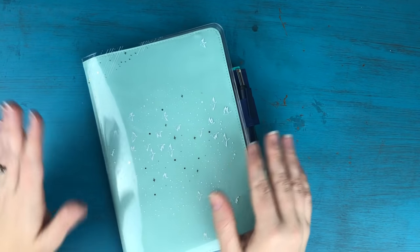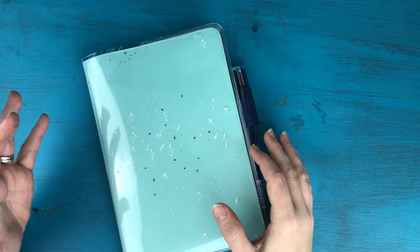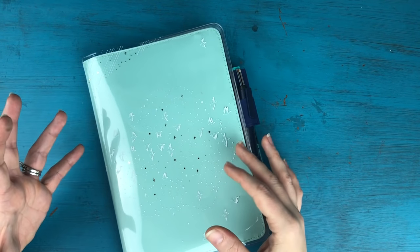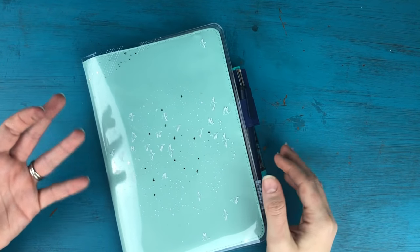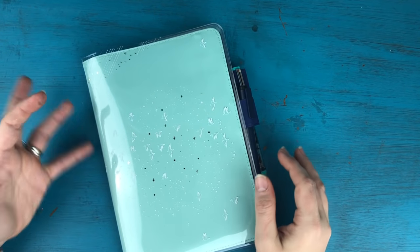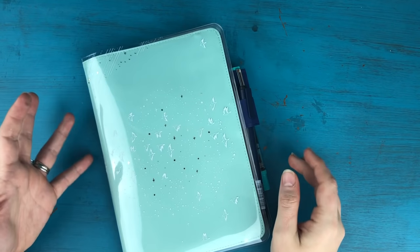Before anyone freaks out, I am still bullet journaling — in my Leuchtturm and my traveler's notebook, just like I have been for the last few months. But I decided that I needed a place to get a little more into detail and depth with planning for my business, so I thought the Hobonichi Cousin would be a great way to do that.